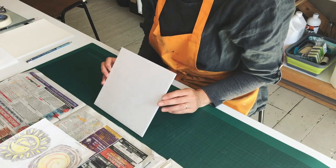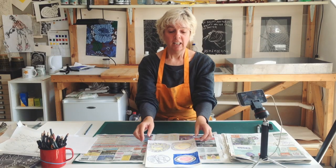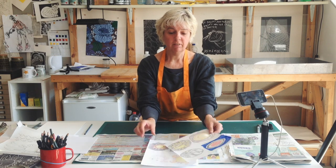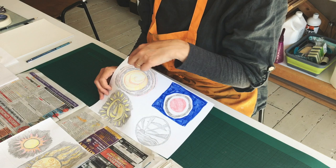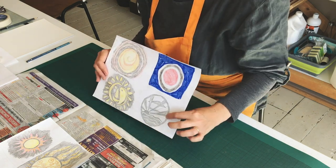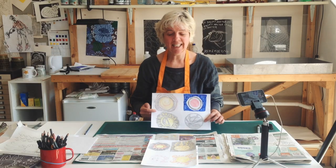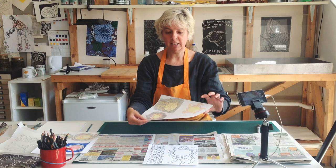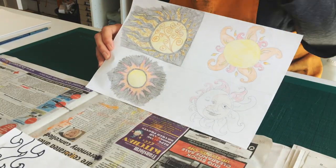Before we can start making a print we need a design, and our theme is a fiery sun. To get some inspiration I looked at the work of some known artists. We've got an idea from Van Gogh, from Miro, from Picasso, and this one here is from a factory based in Lowestoft which was making radios in the 1920s and 30s. That's where I started, and then I moved on to look at some other images that might give me some ideas for a fiery sun.